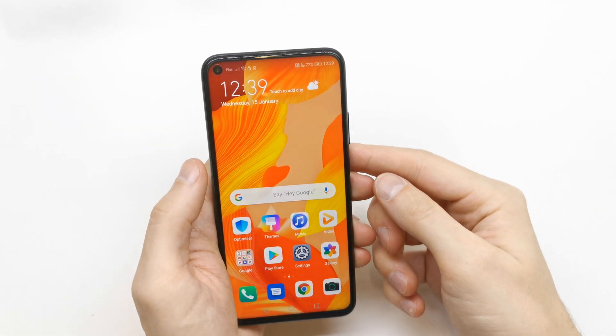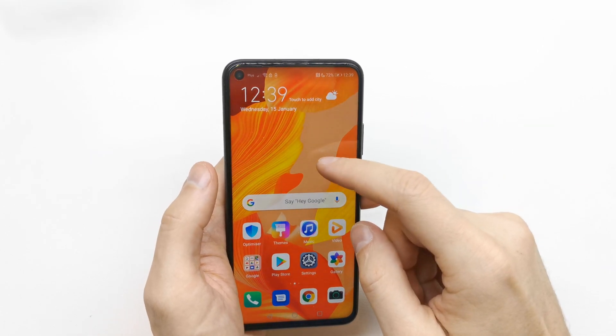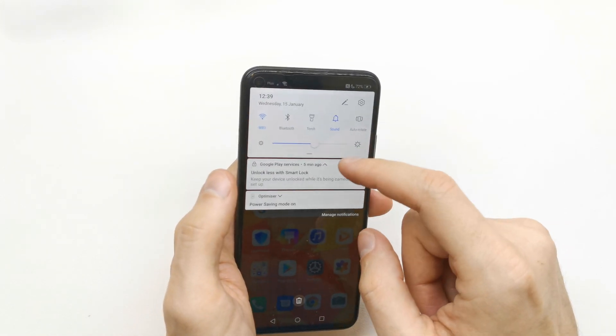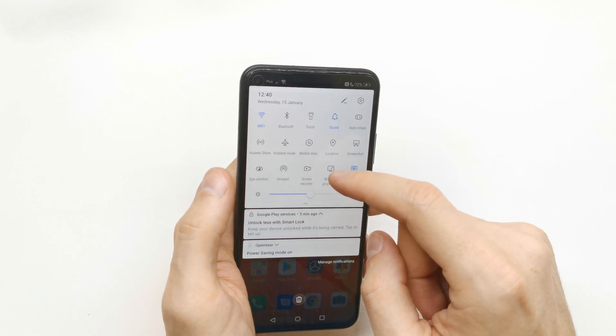Hi, welcome back to the do-it-yourself channel. Today I'm going to show you how to enable eye comfort, also known as the blue light filter, on the Huawei Nova 5t. To get started, go to your upper notification bar.